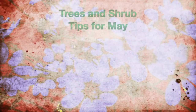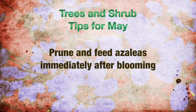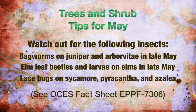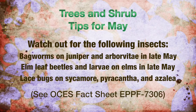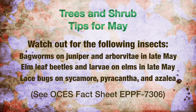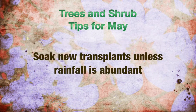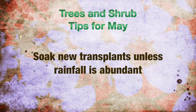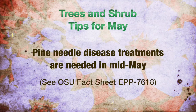I'm Ann McMurtry, an ambassador at the Botanic Garden at Oklahoma State University, and I'm here to give you your garden tips for May. For trees and shrubs: prune and feed your azaleas immediately after blooming. There's an insect alert for bagworms on junipers and arborvitae, elm leaf beetles and larvae on elms, and lace bugs on sycamores, pyracantha, and azalea. Soak new transplants unless rainfall is abundant. Pine needle disease treatments are also needed in mid-May.